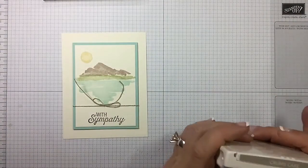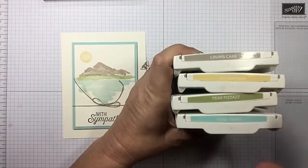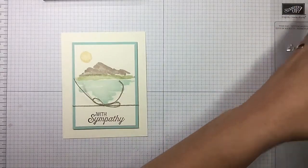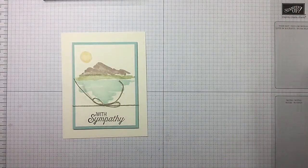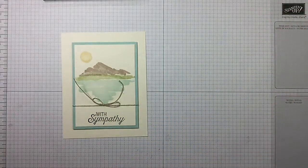As always, at the top of the video and in the description you will find all the measurements for this card, so no need to write anything down. The inks we're using are crumb cake, so saffron, pear pizzazz, and pool party, and we're gonna do our sentiment in early espresso.